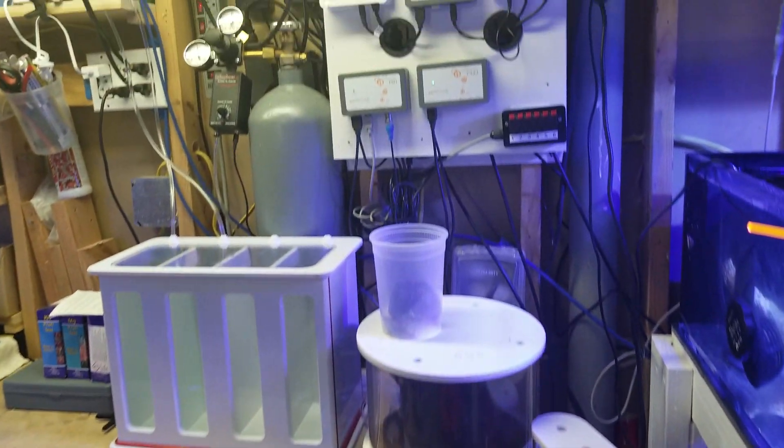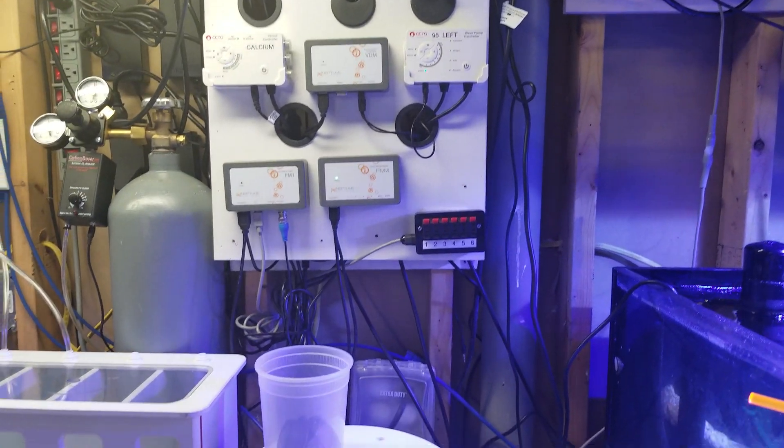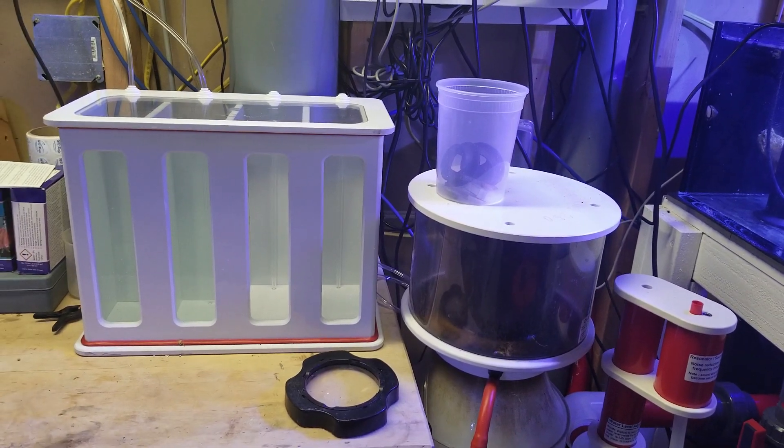Over here is the brains and the control panel — carbon doser, custom dosing container.